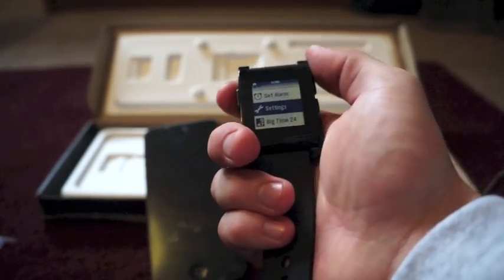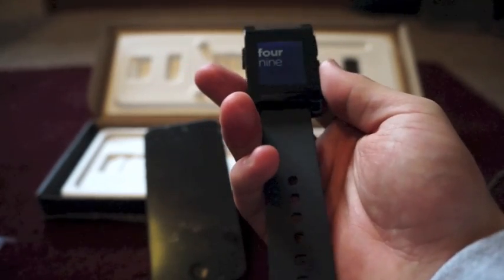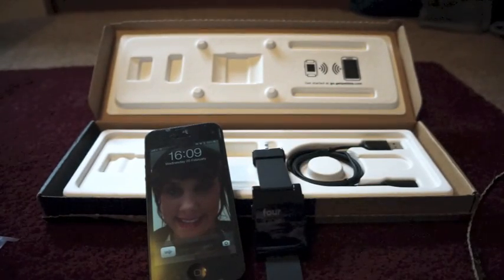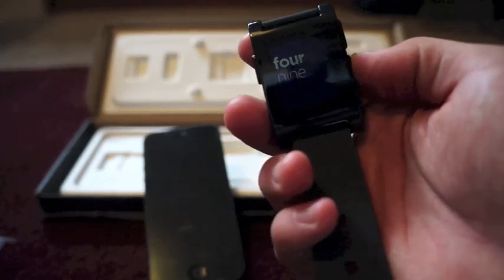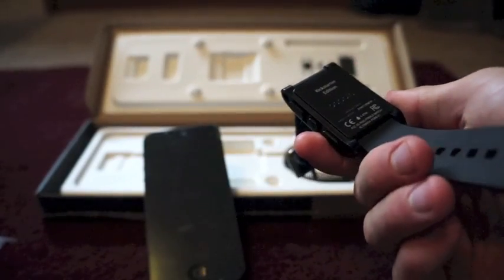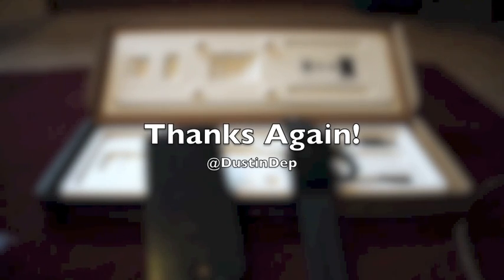To go back you just hit this button again. That's pretty much your Pebble watch — Set Alarm, Music, Classic Analog, Fuzzy Time, Text Watch. I think the Text Watch is the coolest. It's 4:09. To turn on the backlight you hit the middle button — it doesn't last very long but you can read it. That's your Pebble smartwatch. I'll give you a full review after a couple days of wearing it. If you have any questions, let me know — Dustin Depp, thanks, bye.